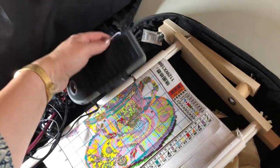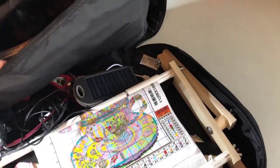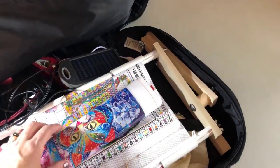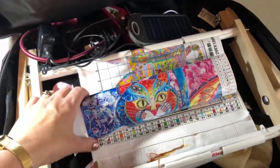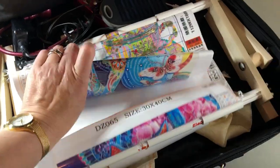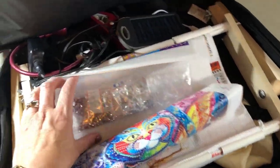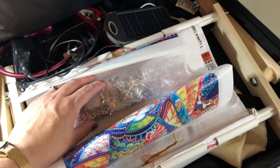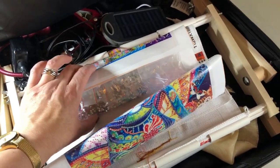Up here, which I think is really good, I have my diamond painting — a special one, my cat one, which is a 30 by 40. I just have the drills in their package and I've put in some baggies for when I open the bags of diamonds.